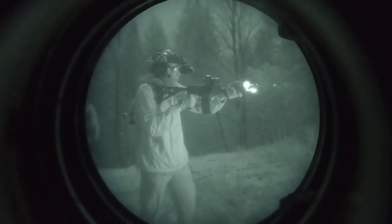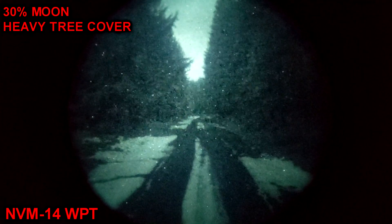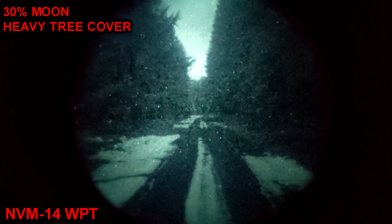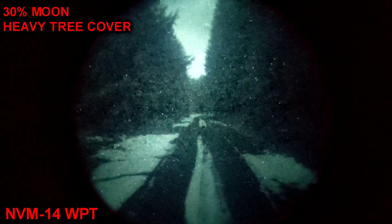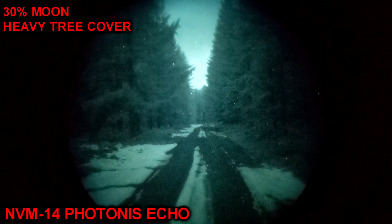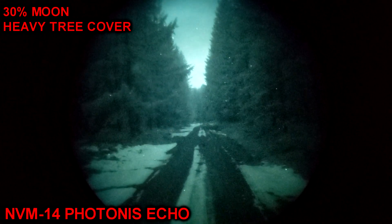This Generation 2 white phosphor tube is also not autogated, whereas the Photonis Echo is autogated. Comparing them in performance, the Echo has noticeably better performance — it does a little better in low light and has a really nice clean picture. It also has a higher resolution: 68 line pairs per millimeter measured, versus the estimated minimum of 62 on the one from ATN.